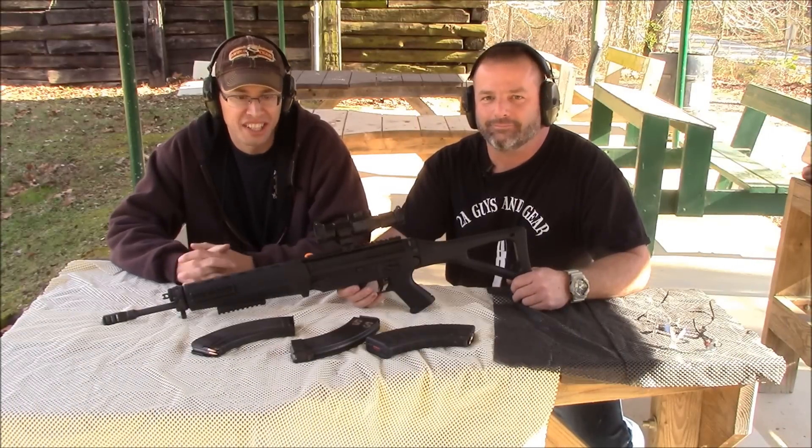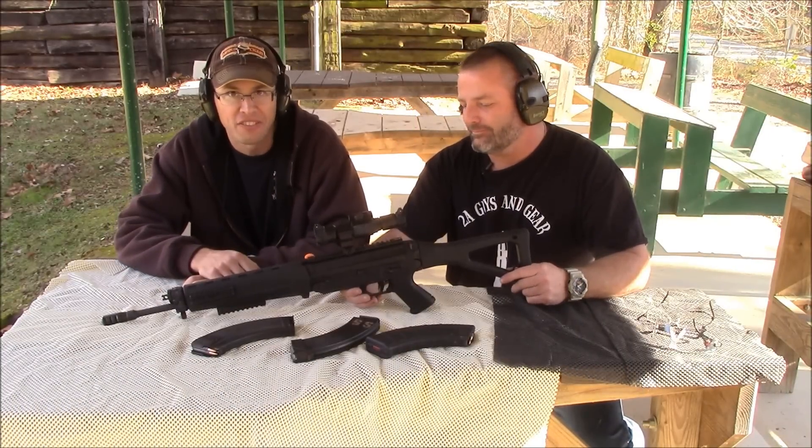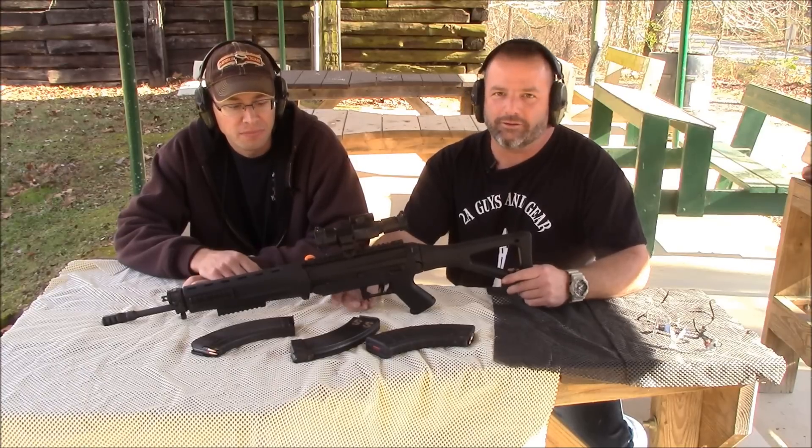Hey guys, it's Brian and Sean with 2A Guys in Gear. Today we're looking at the Sig Sauer 556R. And the R is for Russian.